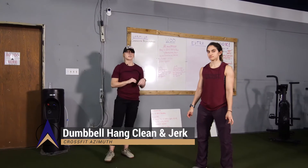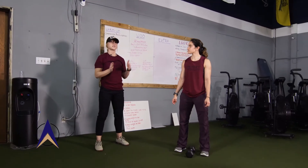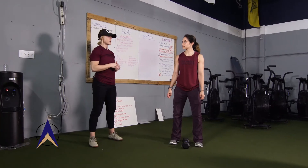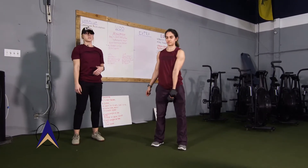With the hang clean and jerk with the dumbbell, we're going to use open style standards — you're going to do five reps on each arm before you switch, versus alternating. We're going to start from the hang position, so Karina is going to pick up her dumbbell and start fully extended at the hips in that hang position.